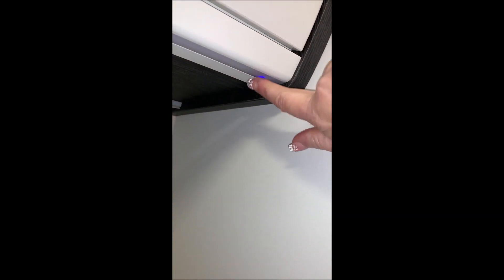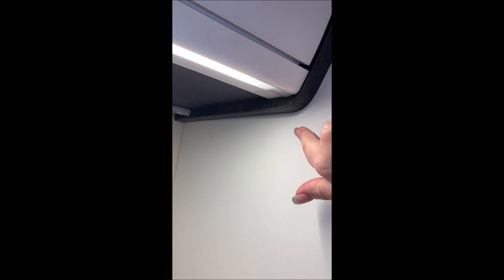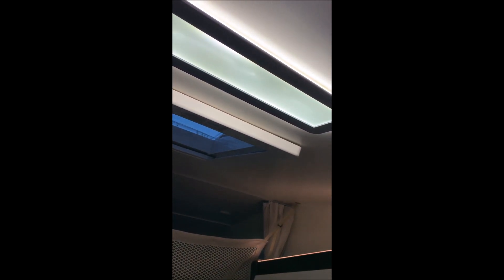Okay, so those are the switches in the bathroom. Moving into the dinette area, you'll see another little blue light under here — so that's again a touch light, on and off.